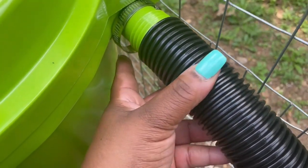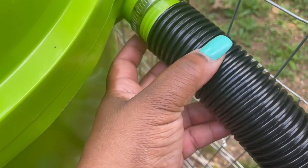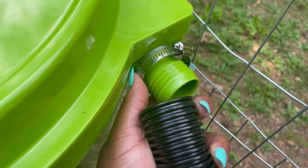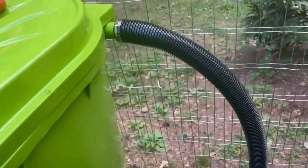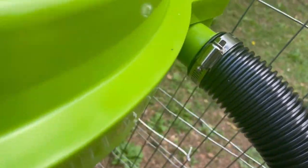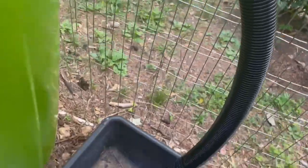You're going to put the hose on here and then pull this fastener down over the hose and tighten it with a Phillips screwdriver. Here is the hose on with the fastener.